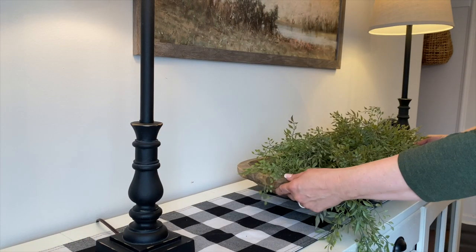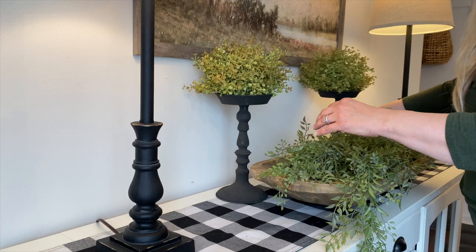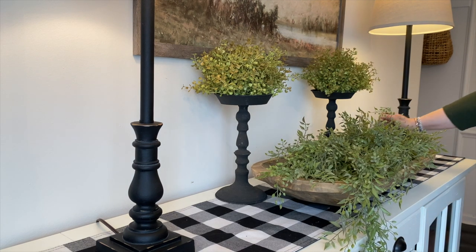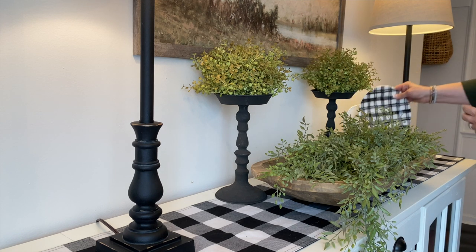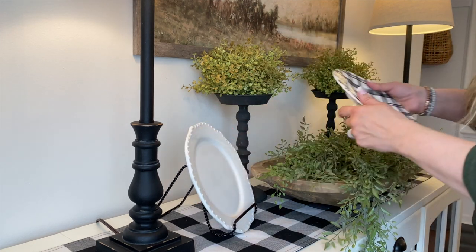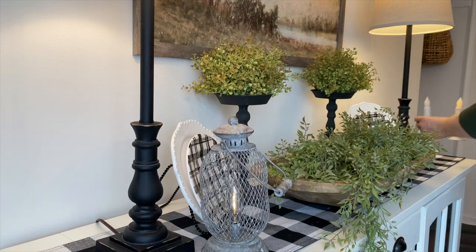Now I'm going to style the top of this cabinet. I already had the buffet lamps there — I got them several years ago at Kirkland's — and I added a buffalo check runner, also from Kirkland's. I'm adding the dough bowl that was on my dining room table, these holders with some spheres on top for greenery and texture, and then some plate stands along with a white and plaid plate. Finally I'm adding a lantern to the space, and on the other side a few little flickering candles.